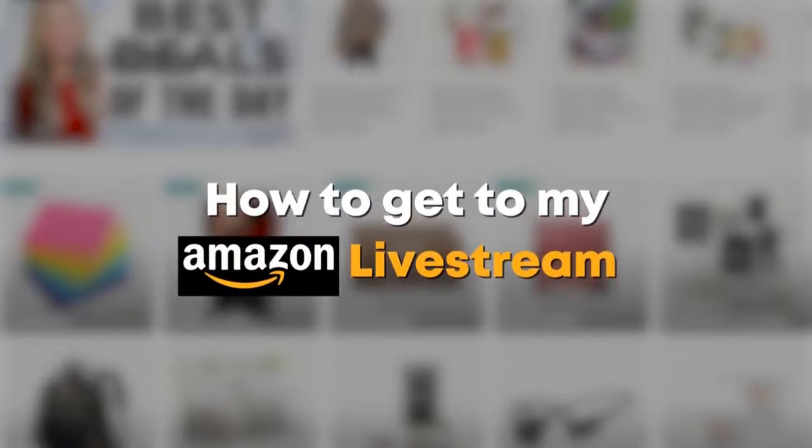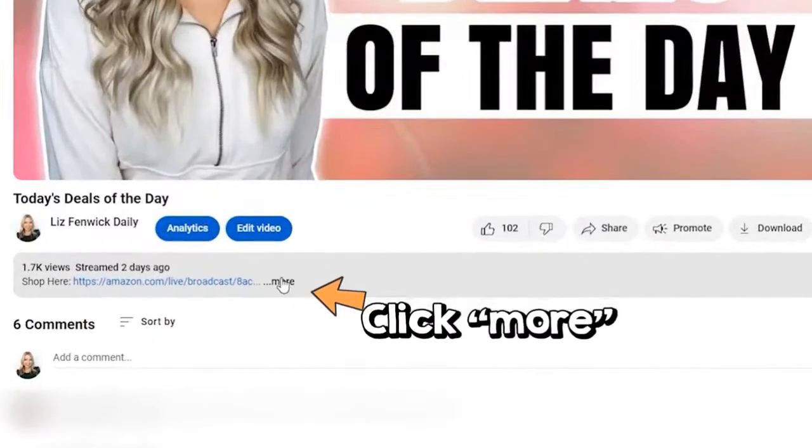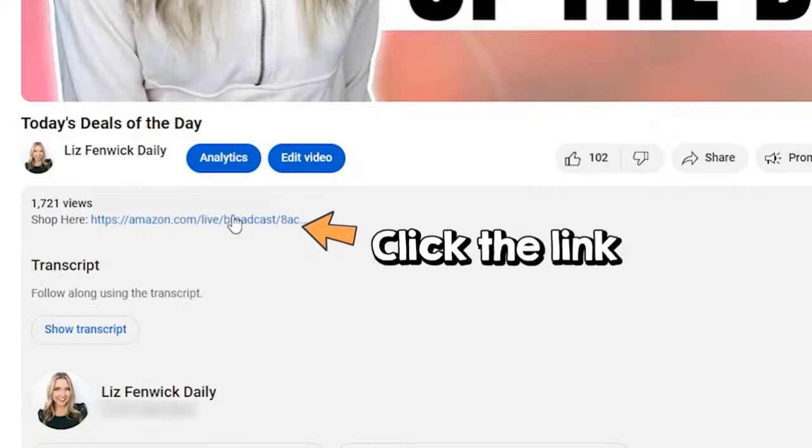We'd love to answer your questions. If you're watching on one of my other platforms, we'd love for you to come over and stream with us here on Amazon — it's so much easier on your phone to add items. There is a link in the description box; if you click on that, it'll take you directly to our stream. Remember, if you see something you like, it is on sale just for today. Add it to your cart and check out because these deals won't be available tomorrow. We'd love to know where you guys are joining us from — Delaney and I are based out of Kansas City, Missouri.